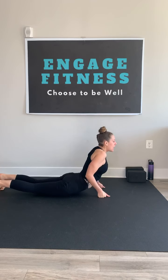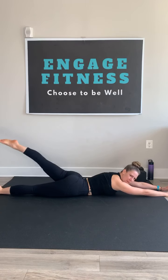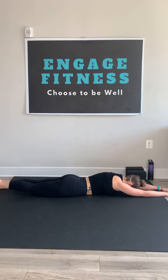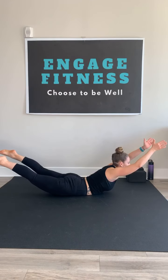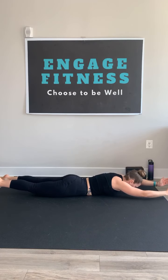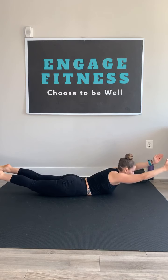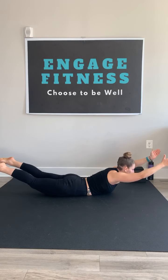As you exhale, lower down. Find your superman. Get long from fingers to toes, maybe even kicking those legs out, pointing the toes away. As you inhale, rise. Squeeze the whole back body to rise into your superman. As you exhale, slow lower, tap down. Inhale and rise. Exhale, slow lower. Tap and rise. Two more, just like that.